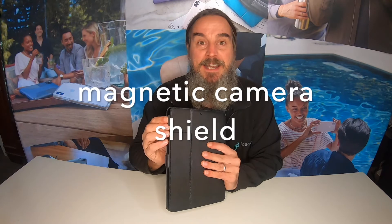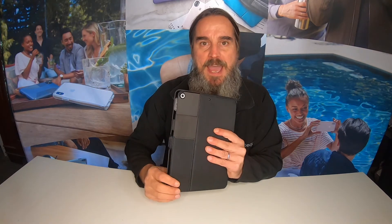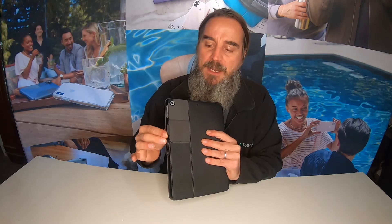Next up, probably my favorite feature — that is the magnetic camera shield. Have a look at that. Just open up that cover, it's going to stay open by way of magnets, revealing my camera. When I'm not using it, close it again. Magnets are going to keep it securely closed and keep my camera nice and protected.